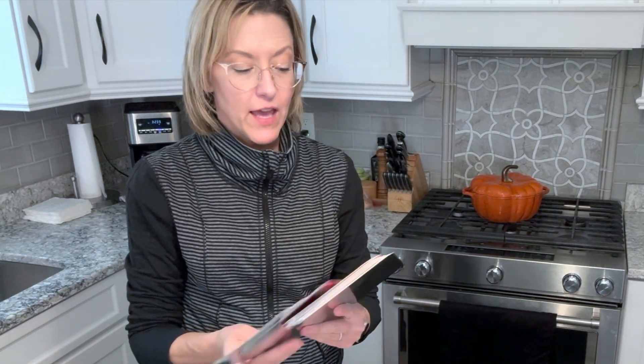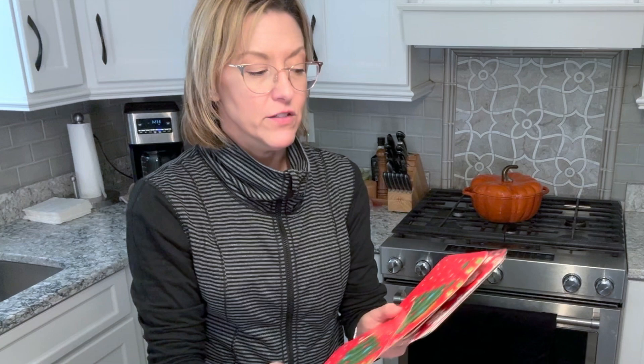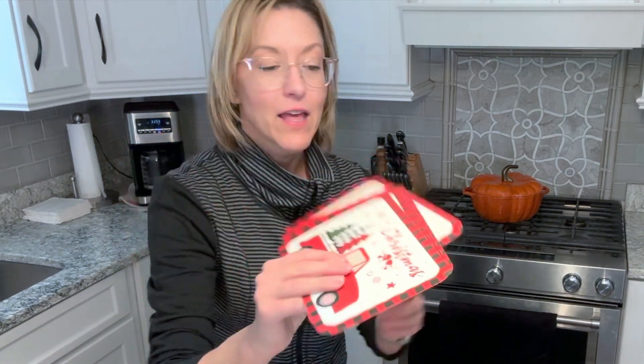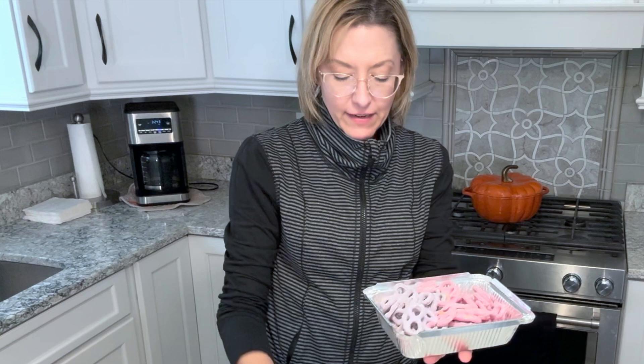refrigerator safe. You can even pop them into the oven without the lid on. You can put them on your grill, and I really love these for packing Christmas cookies. I don't have any Christmas cookies made just yet, but before you know it we are going to have Christmas cookies. I love that these are nesting so they don't take up a lot of space.